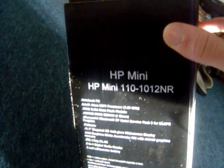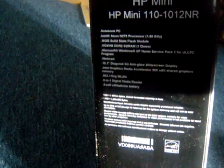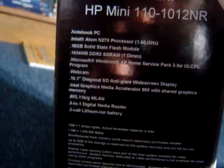This is the HP Mini 110 Series 1012NR and it cost about $330. The specs are: it has an Intel Atom N270 processor at 1.60 GHz, a 16GB solid state flash hard drive, 1GB of RAM. It does not have Windows 7 — it runs Windows XP Home Service Pack 3. It has a webcam, a 10-inch anti-glare screen, Intel Graphics Media Accelerator, integrated Wi-Fi, and a 3-cell lithium battery which lasts up to 3 hours.